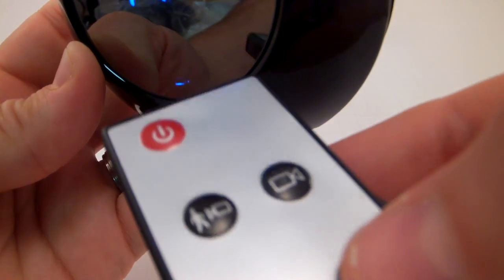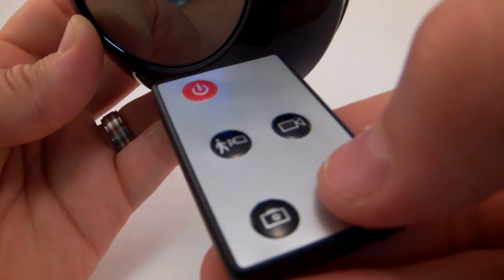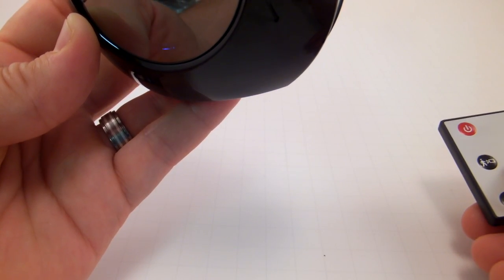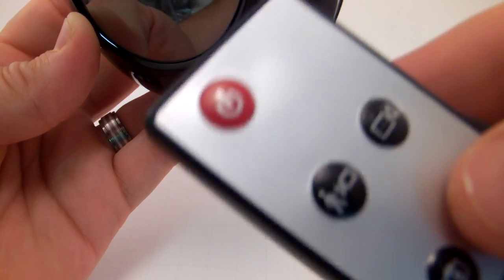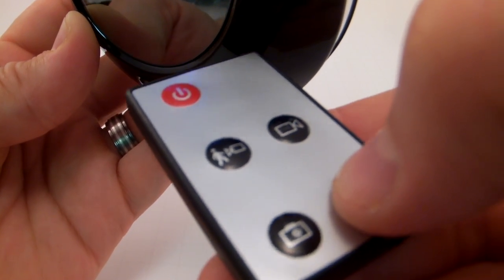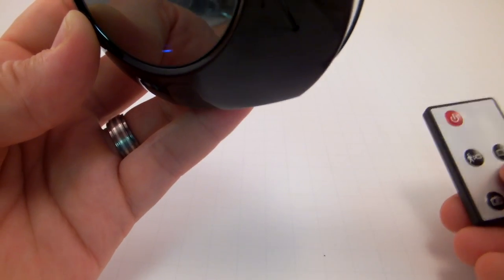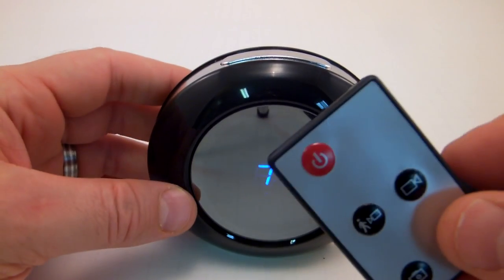If you want to just record conversations going on around you, press the audio button — press the little mic button and the blue LED blinks once and then goes out. Now you're recording audio only. To stop, press the mic button again — the LED comes on and you stop recording and save the file. Extremely simple to use.